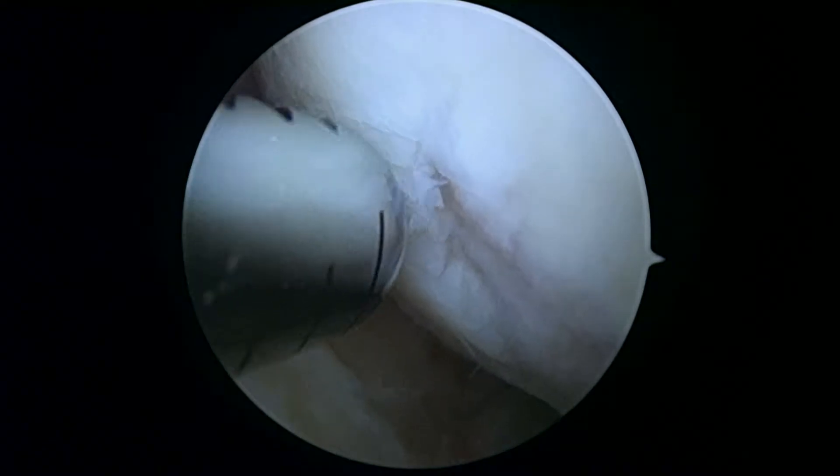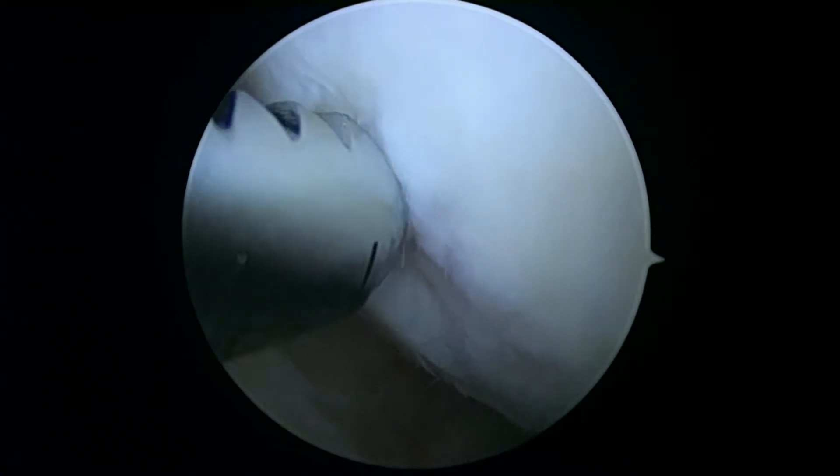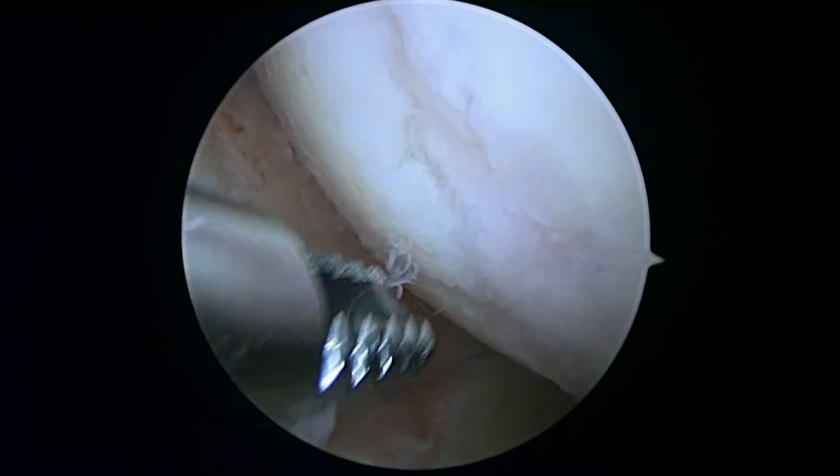That looks pretty stable there, at least at the margin. And like I said, the less I do to that, the better.